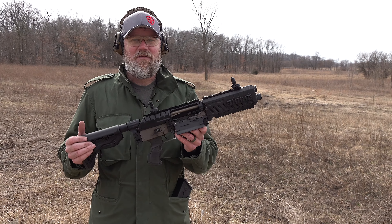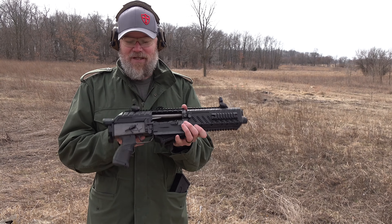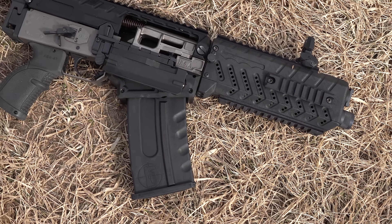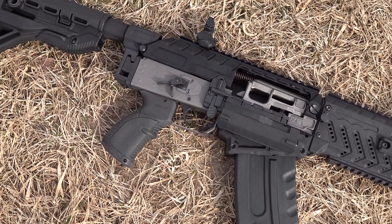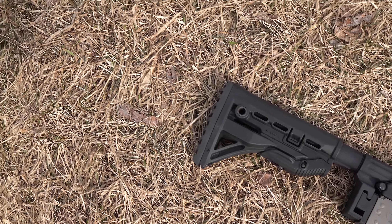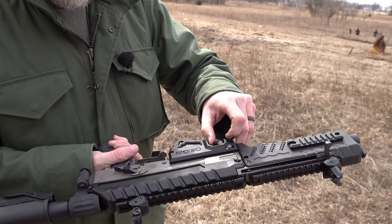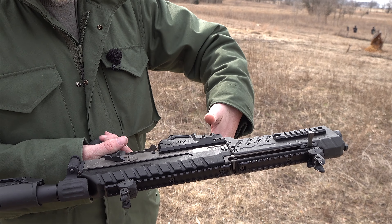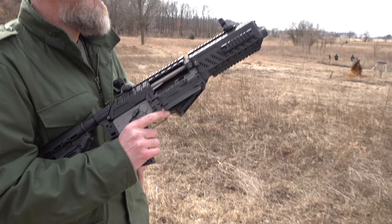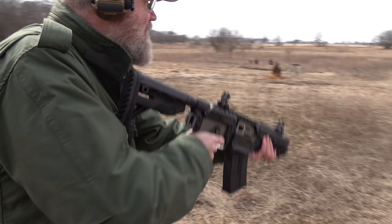Of all the shotguns we have out here this afternoon, the Origin 12 is my favorite. I love using it in Call of Duty — it's a fun video game gun — but just the size of it, the way the handguards look, the fact that it has a folding stock — it's just a tiny little blaster. Even though it's based on the AK, it's nothing like your average Saiga 12-gauge. It's completely different. It has a five-round magazine, a magazine release in the trigger guard and another one on the side, a non-reciprocating charging handle, and that ping-pong paddle bolt release. Just tons of fun.